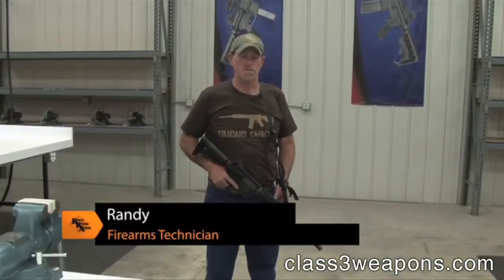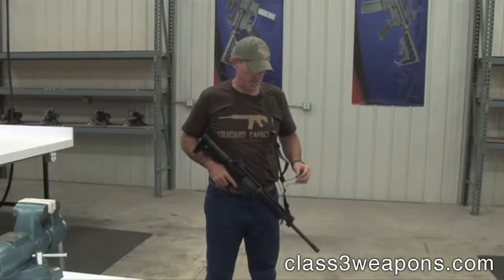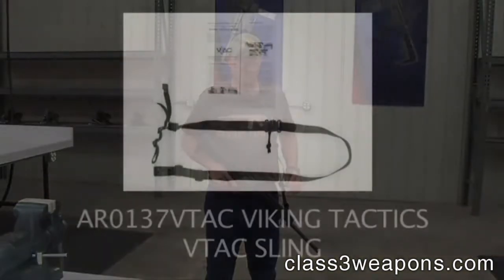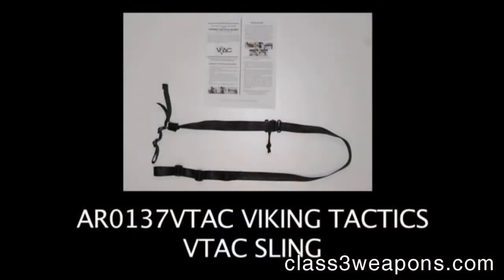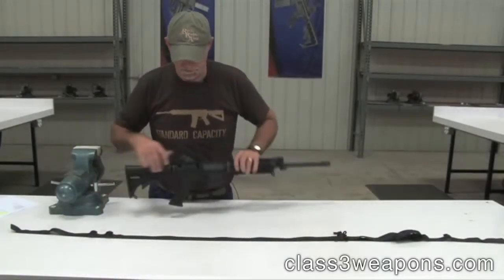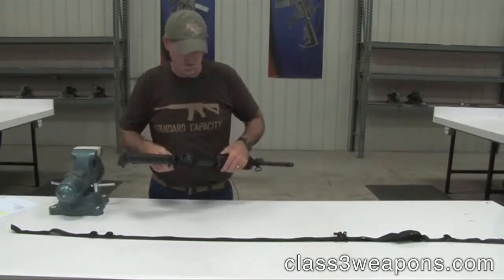Hi, I'm Randy with Rock River Arms and today I'm going to be showing you how to install the Rock River Arms part number AR-0137 VTAC, and that's the Viking's VTAC sling. First thing we're going to do, we're going to check the rifle for safe, make sure the chamber is cleared, safety is on.